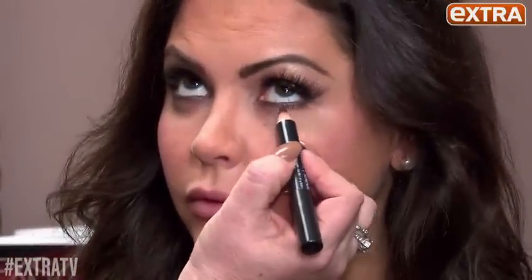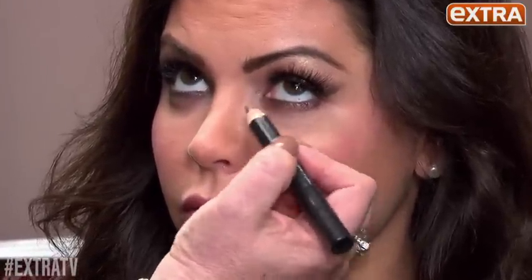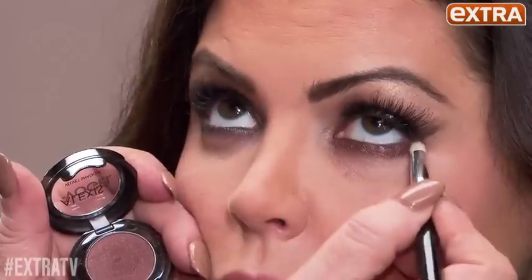Get a thick pencil — you don't want a thin line. Rim underneath the lashes, looking up. I go about an eighth of an inch thick on your line. You want it smudgy and sexy. Then I take a beautiful eyeshadow to match the color of the pencil and this locks it in — you just go back and forth.